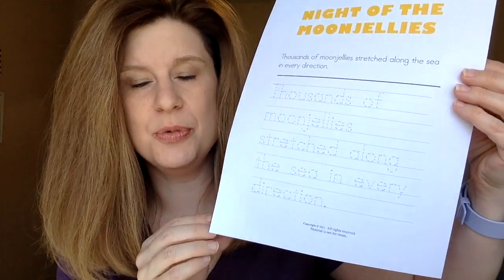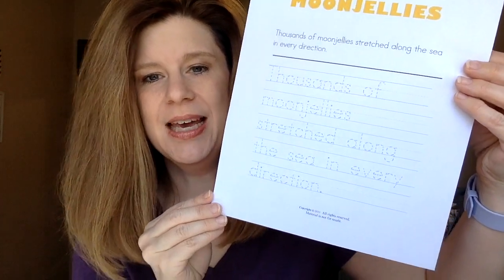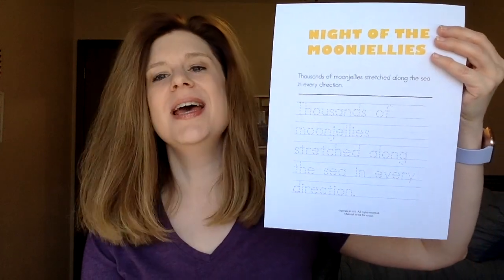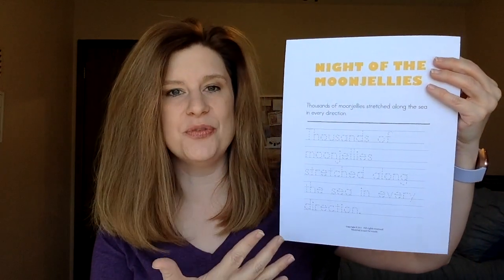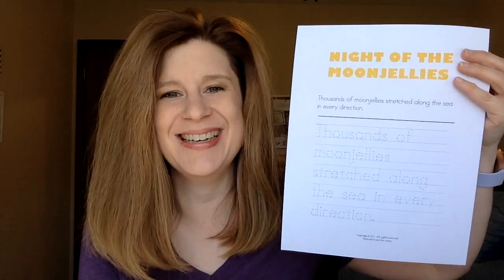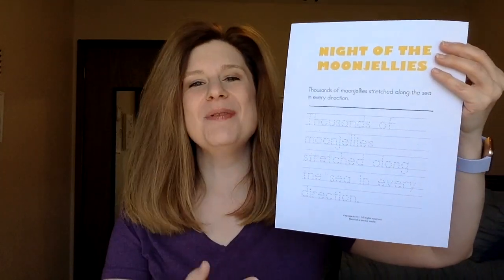From that same printable I also printed out a tracing page with a passage from near the end of the story: 'thousands of moon jellies stretched along the sea in every direction.' I was going to have them trace this if we had time, but I didn't send it home because what kid wants to go home and trace words? I had it in case we needed to fill the time — I try to have too many activities rather than too few, and if I need to send something home I do, otherwise I recycle it.